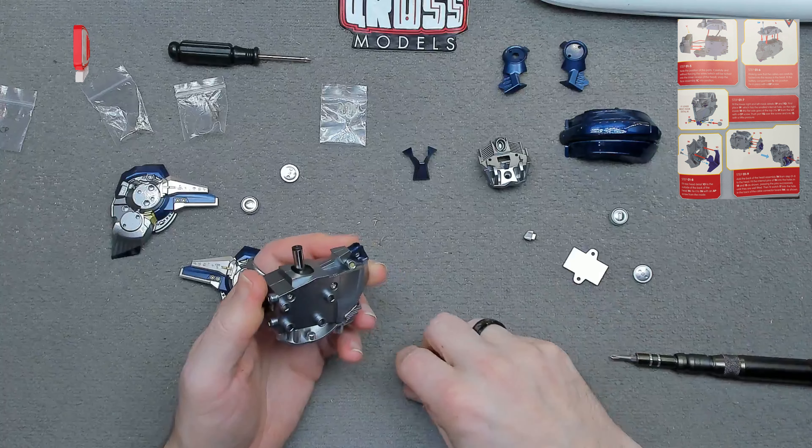Moving on to the next piece with another AP screw. So that goes onto there — a couple of little pins to pop through and line up, then one screw through the bottom to hold that together. Then that assembly goes onto the back of the head, with just four locating lugs holding it in place. That is the back of his head.